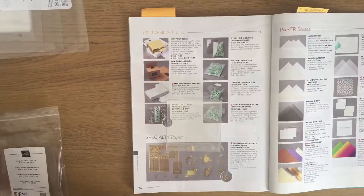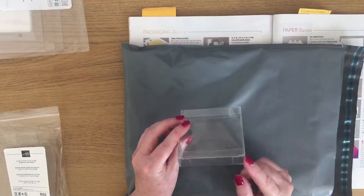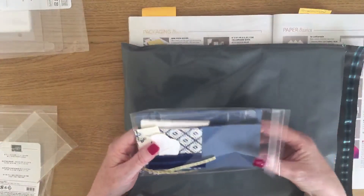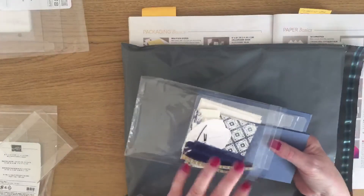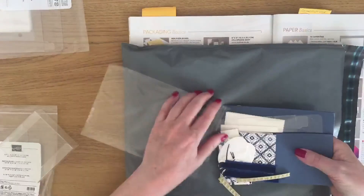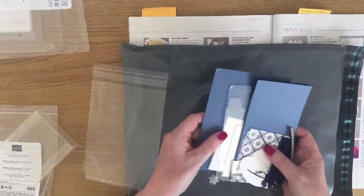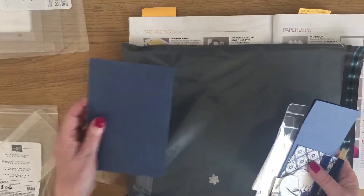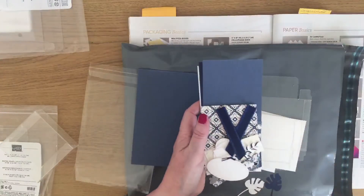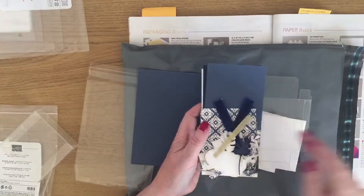I'll just put this envelope over here — it might help you to see it a bit better. So this is the three and one eighths by three and one eighths, and these are going in my July customer thank you packs. By the time you see this video, these will have all been received in August by my customers. I've got cello bags that have got all the bits in that they're going to need — they've got a handmade card from me, and they've got enough to make four three by three cards with all the die cuts, designer series paper, ribbon, and embellishments.